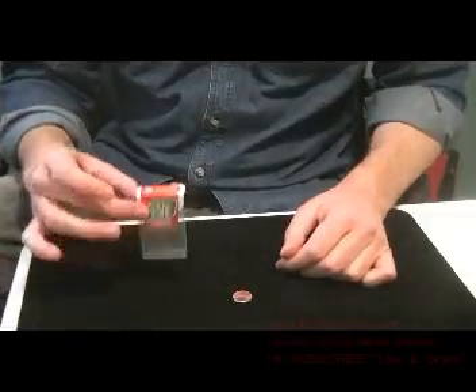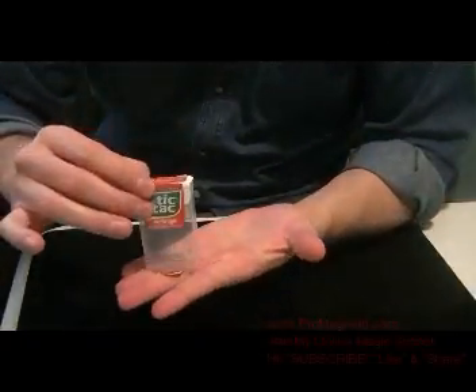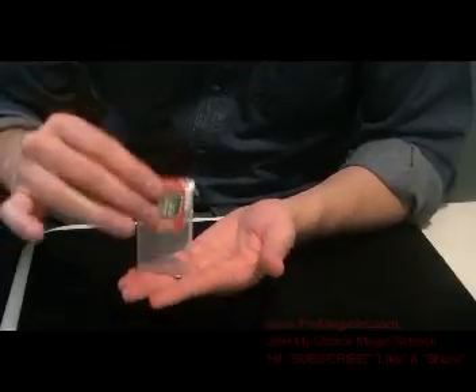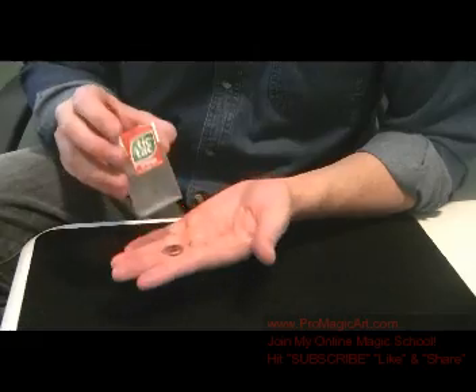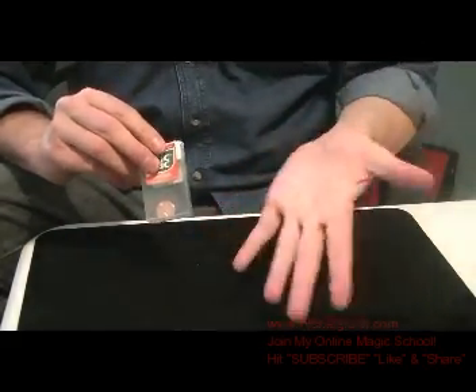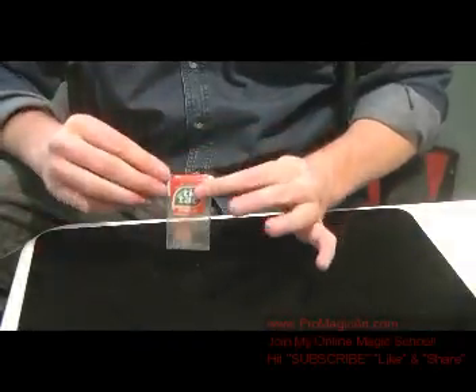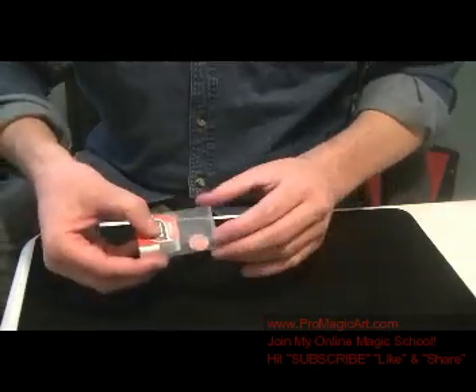This is my performance of my little impromptu penny and tic tac box. It looks like this. You show it and you just hit it right inside there. Now I show my hands completely empty on both sides. I can show you that it is in fact on the inside.